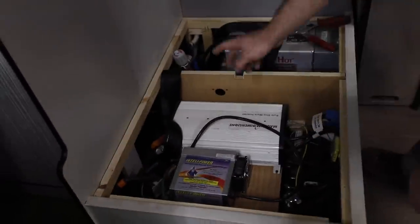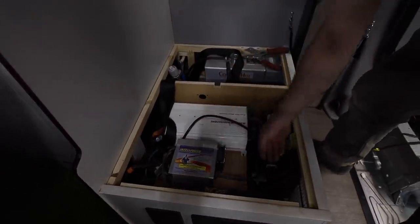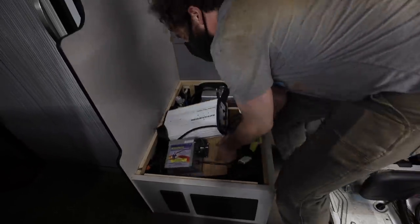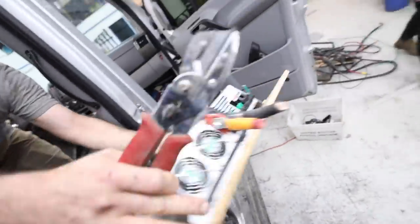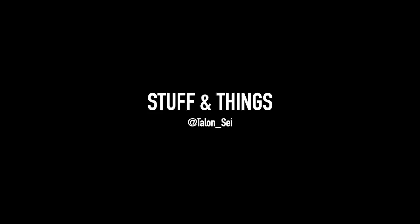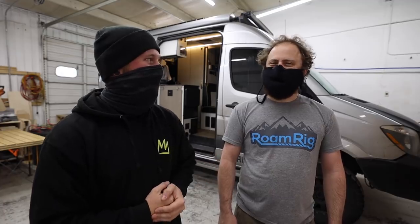Say goodbye to the old inverter and the old shore charger converter. What's going on everyone? Back with another episode of Stuff and Things. My name is Talon Sy and I make new videos every single week. Today I'm joined by Aaron from Roam Rig. He drove all the way out to Boulder Nomadic here in Boulder, Colorado — all the way from Connecticut. That's a nice 28-hour drive.